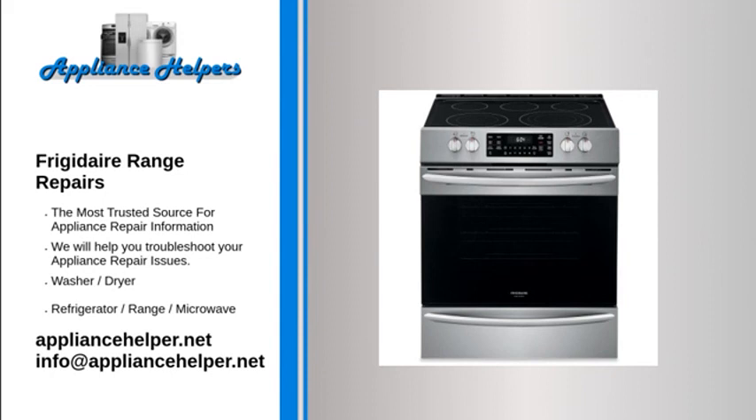My Frigidaire oven won't turn on. Bake element. When the bake element is heating properly, it glows red hot. If the element does not glow red, this indicates that the element is not heating. Often, if the heating element has burned out, it will be visibly damaged. Inspect the heating element for holes or blisters. To determine if the bake element has burned out, use a multimeter to test the element for continuity. If the bake element does not have continuity, replace it.